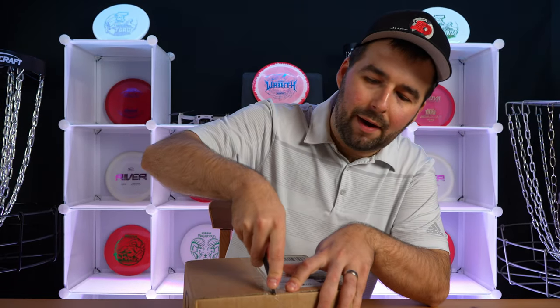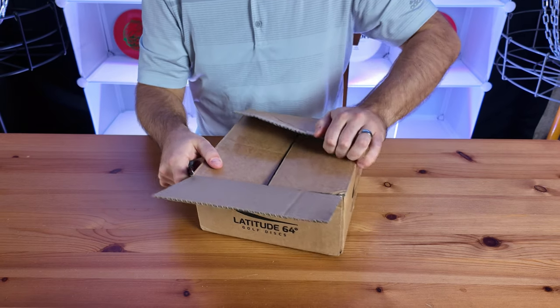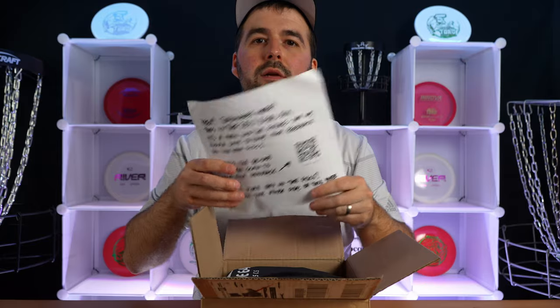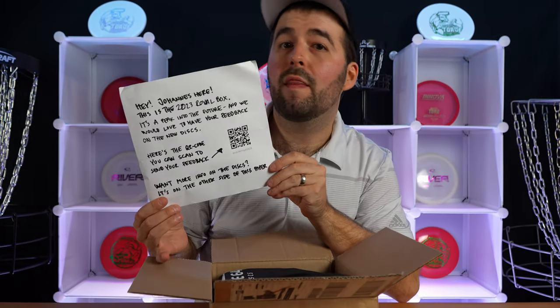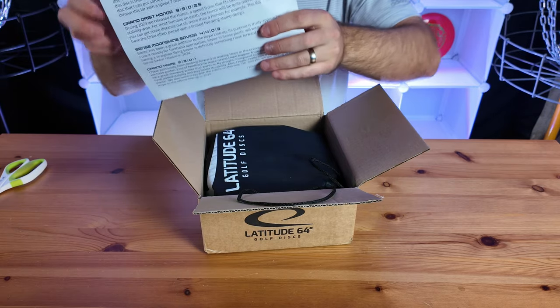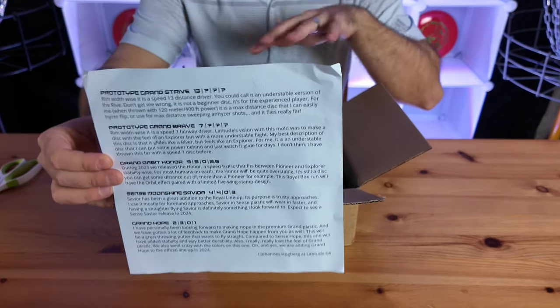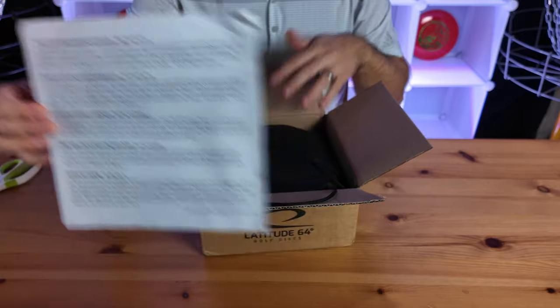Let's see what we got — what are these five discs, what is new with Latitude 64? They give a little message explaining what this is all about, and then they also give you an explanation of all their discs to help us better understand what we're about to see.